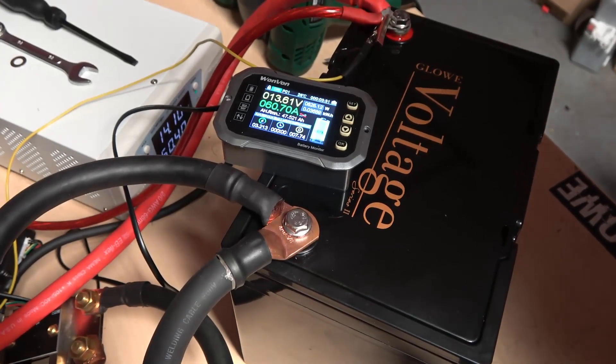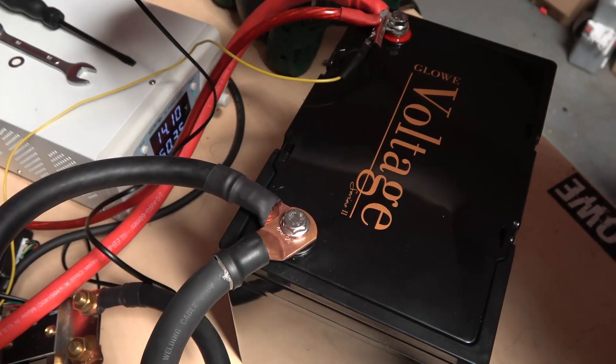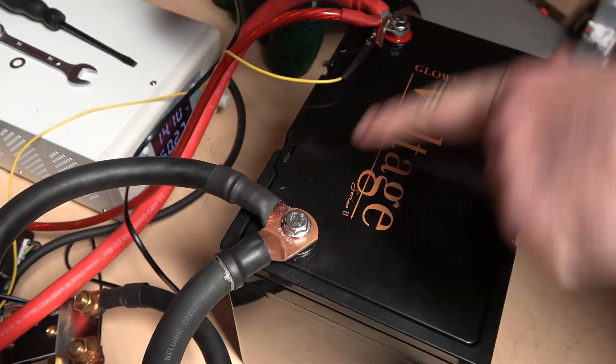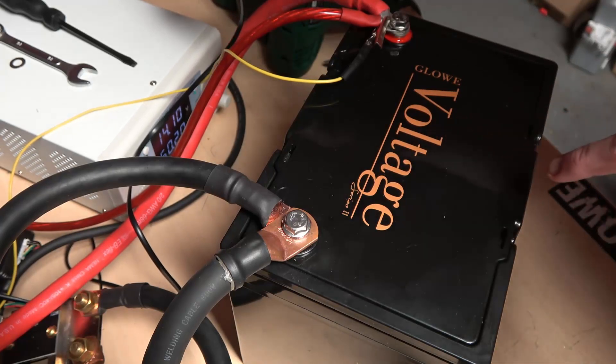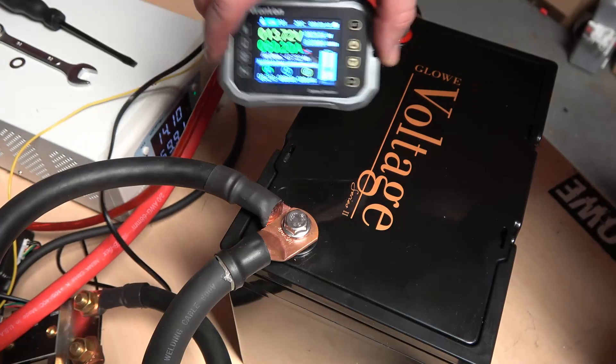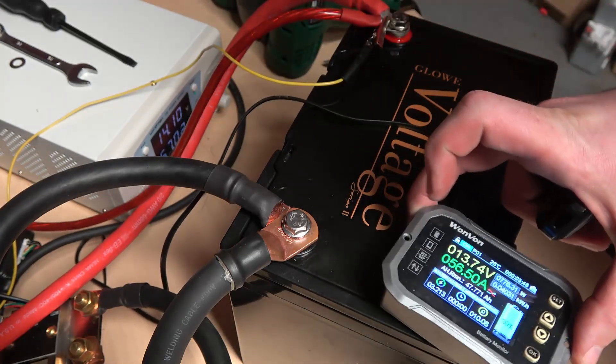Here you can get a better look at the battery. It's the same size as the S1 — about 10 inches across, a little over 6 inches deep, and about 8 inches tall. The rated capacity is 48 amp hours.